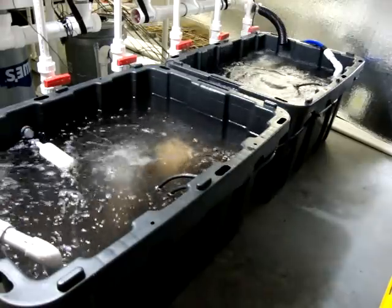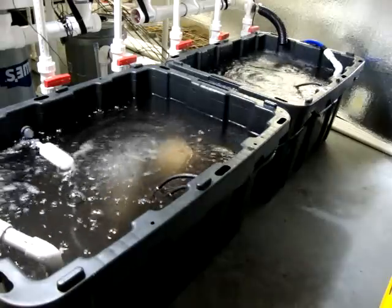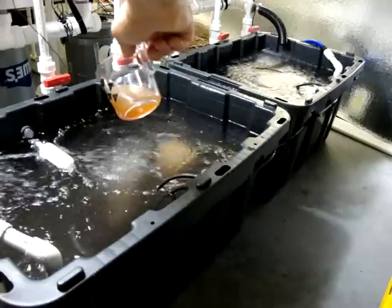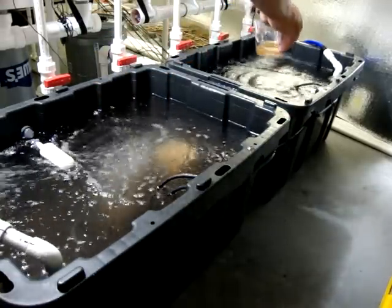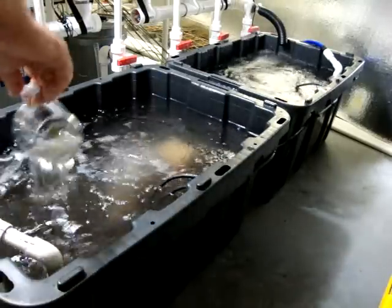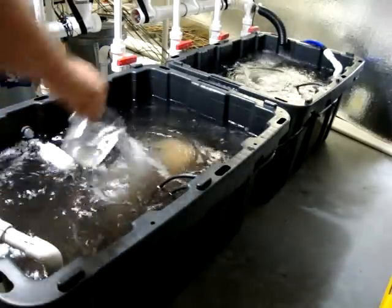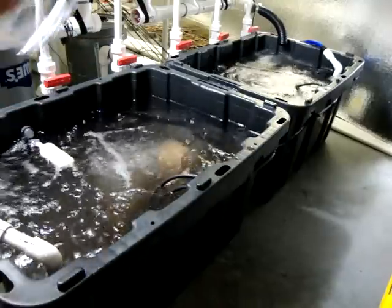Now we're going to take our CalMag — I have 100 mLs here. We're just going to go half on this side, stretch down here, half. Done. Not real scientific here. Empty that out.